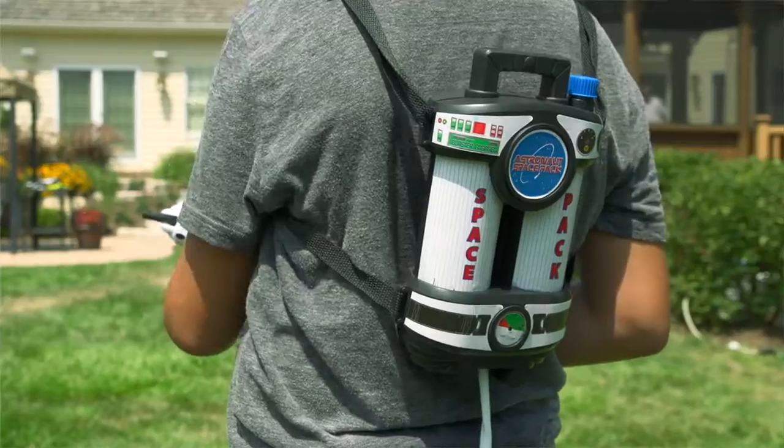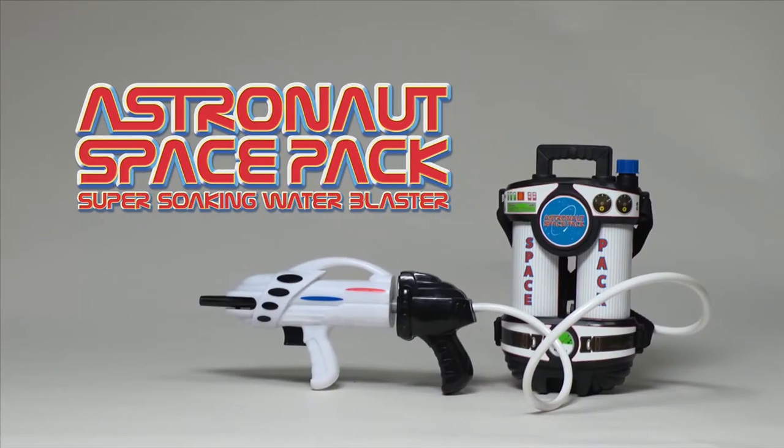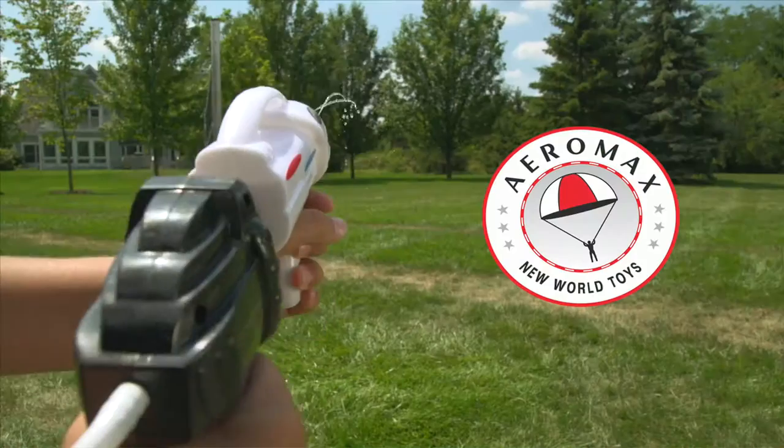Blast off to space-age action with the Astronaut Space Pack, the super soaking water blaster from Aeromax.